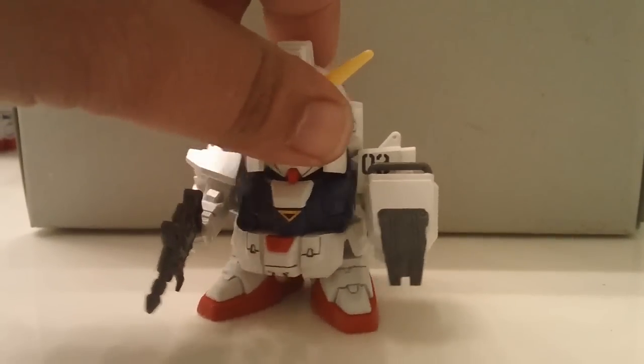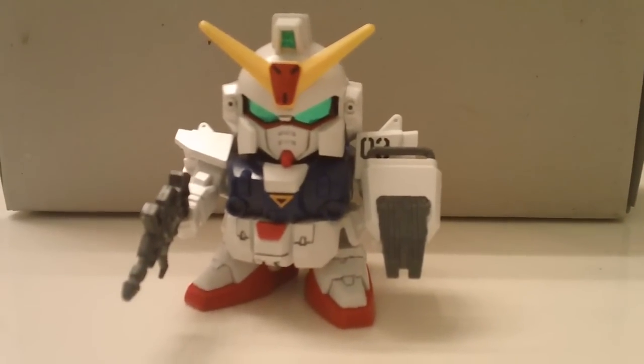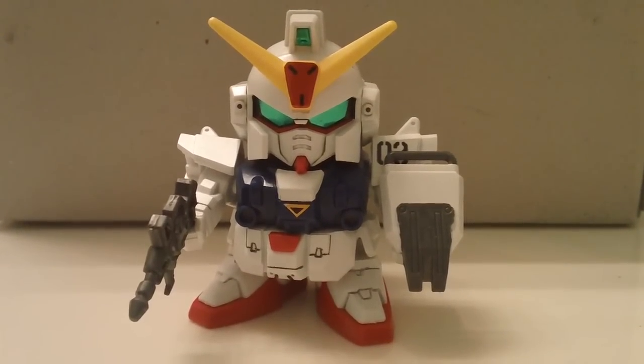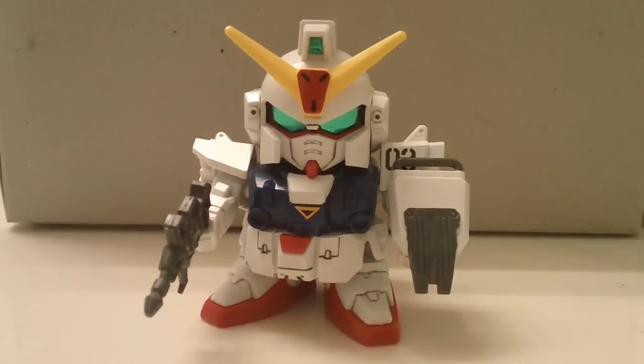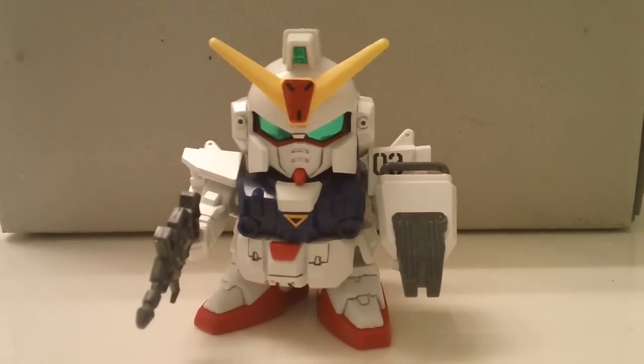I didn't really do much beyond a straight build, but I think it still turned out pretty good. That's about it for the SDG Generation Blue Destiny Unit 3. Give it a thumbs up, thanks for watching, and see you in the next video.